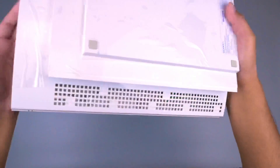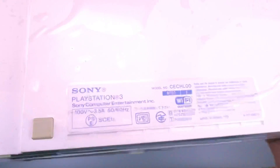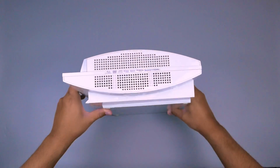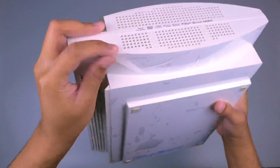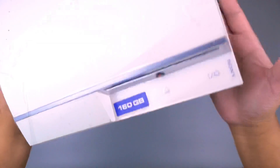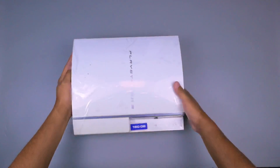Kita cek bagian bawahnya: ada bantalan karetnya, dan kita bisa cek di sini ada serial-nya, ada CHL 00. Serial number-nya ada di bagian belakang namun kita tidak bisa mencocokkan karena di bagian dusnya tidak ada serial number-nya. Untuk plastiknya ini juga bisa dikeletek tapi mending dibiarkan karena nanti bisa mengurangi baret saat pemakaian. Bagian atasnya seperti ini, dan ini berat banget - kira-kira beratnya berkisar 5 kg.